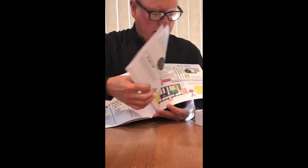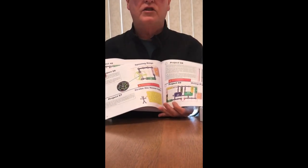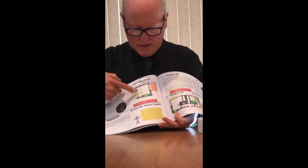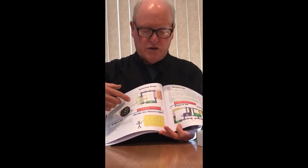There are actually over 132 different projects that you can build. Each project comes with a complete description of how to build it and a picture that shows you how to snap the parts and pieces together.